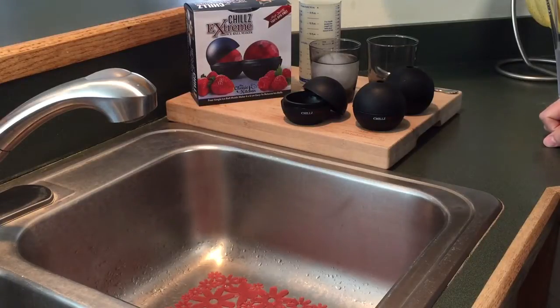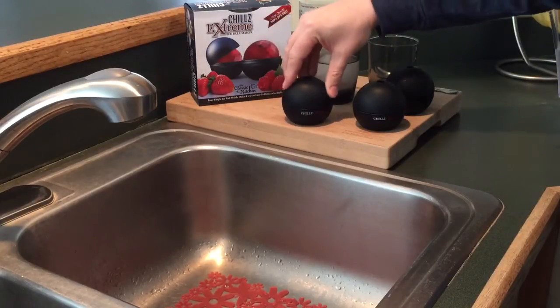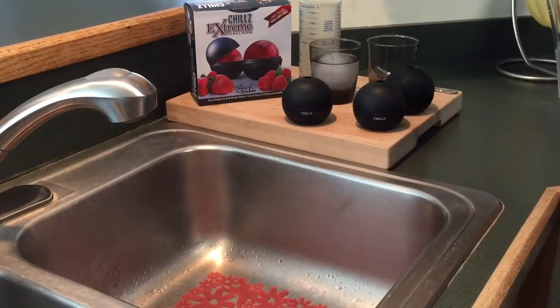When you're ready to fill, simply place the top and bottom pieces together. If you're adding fruit slices, be sure to add those before putting the pieces together.